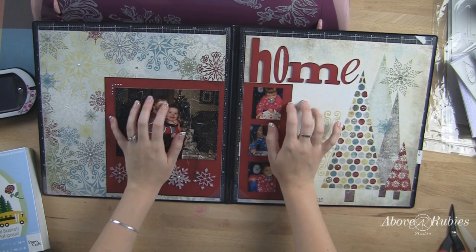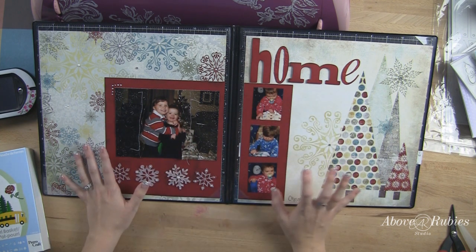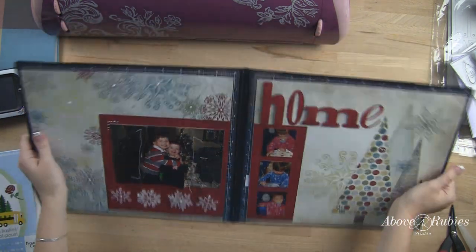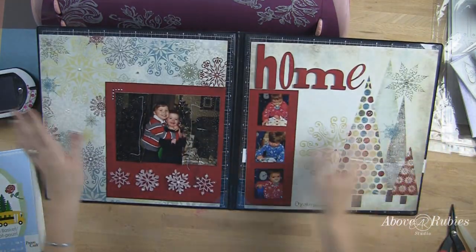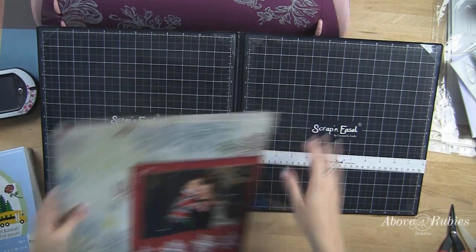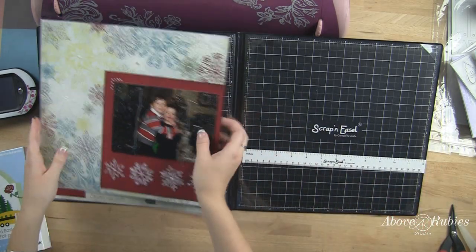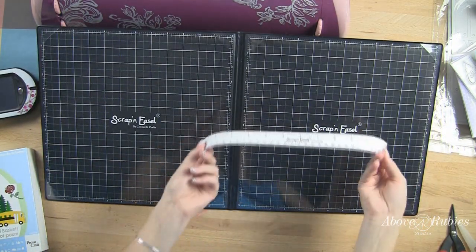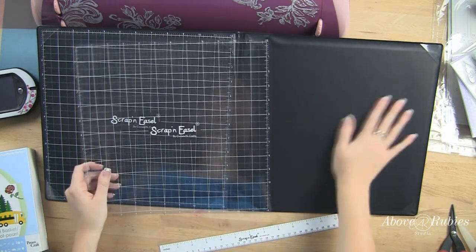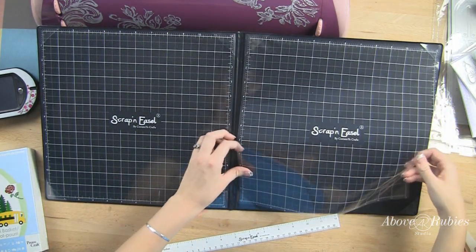We're going to be showing you guys the Scrap and Easel, which a couple of my design team members now have and love. It is a little more expensive but really, really cool. You can see here, instead of my projects being flat on my desk, they're on these really cool little easels. They're magnetic and they have little flaps to keep your paper locked in place so you can stick your paper in and you're good to go. This is not a cutting mat — it's magnetic and designed just as a working surface.